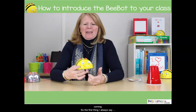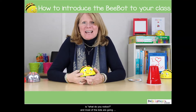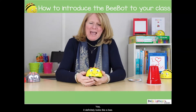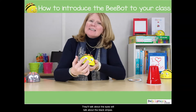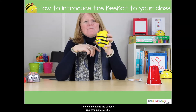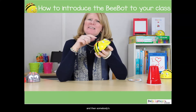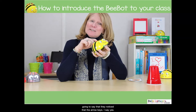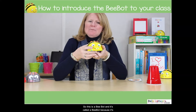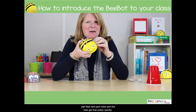So the first thing I always say is, 'What do you notice?' And most of the kids are going to say it looks like a bee. Yes, it definitely looks like a bee. They'll talk about the eyes, they'll talk about the black stripes. And if no one mentions the buttons, I turn it around and say, 'What else do you notice?' Then somebody's gonna say they noticed there are arrow keys. So this is a BeBot — it's called a BeBot because it's part bee and part robot, and the kids get that pretty quickly.